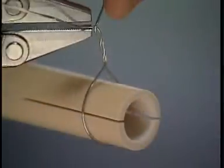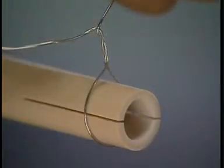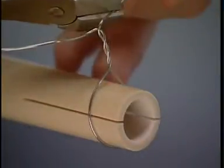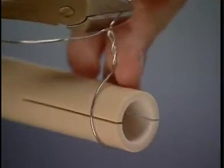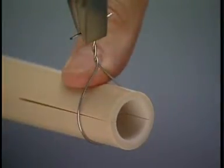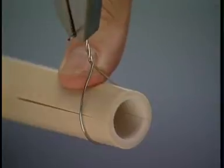The two free ends of the wire are bent 90 degrees and held securely while excess wire ends are cut off. The thumb is used to help keep the wire 90 degrees to the long axis of the bone. In surgery, an instrument would be used for this purpose. The wire is twisted with even tension applied until it engages the bone.